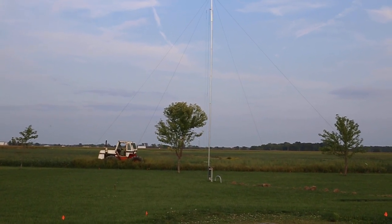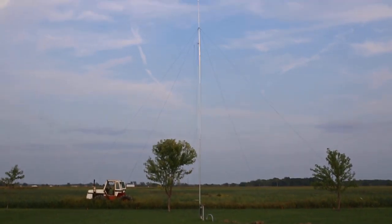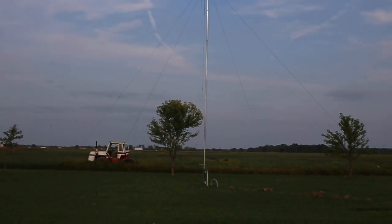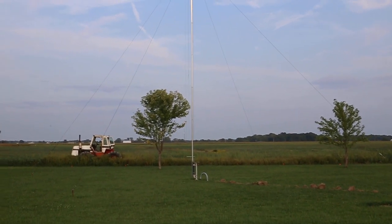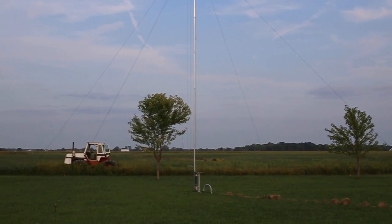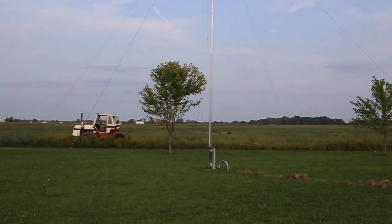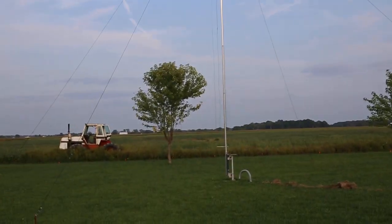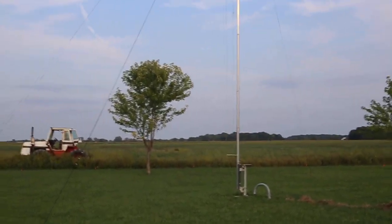This project is almost complete. This is the DX Engineering 7580 FS VA 2, and I've added three bands to it: 40 meters, 30 meters, and 20 meters. Let's take a peek.